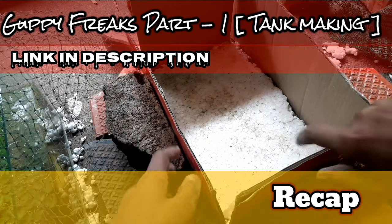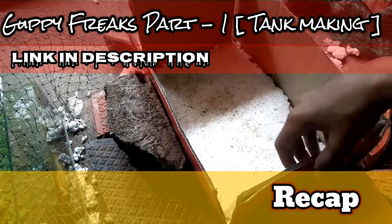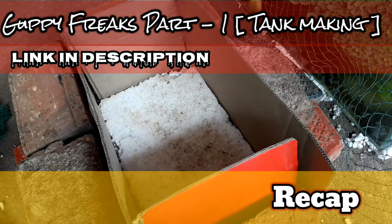We have to make two sides and cut it out. We have to be ready for a plastic cover.